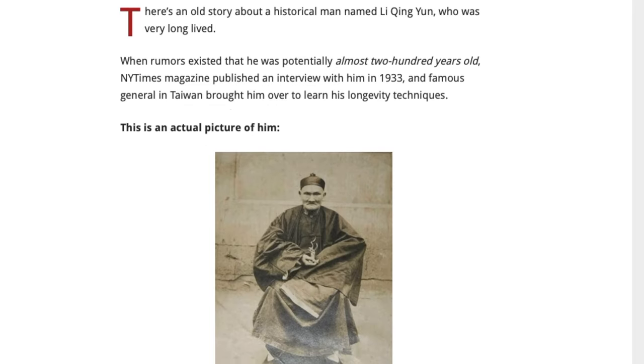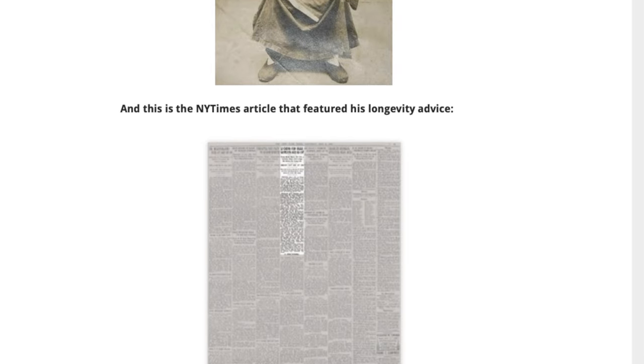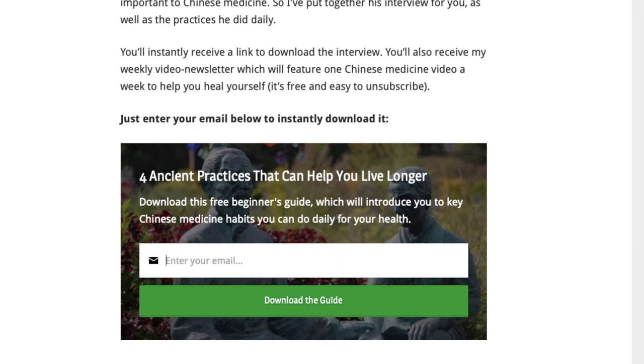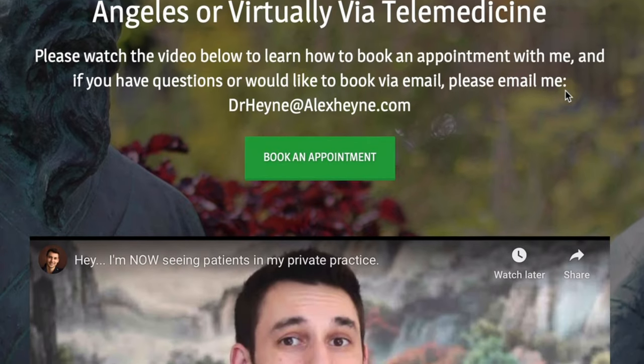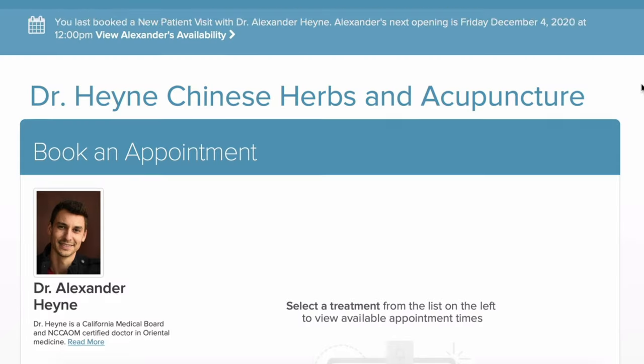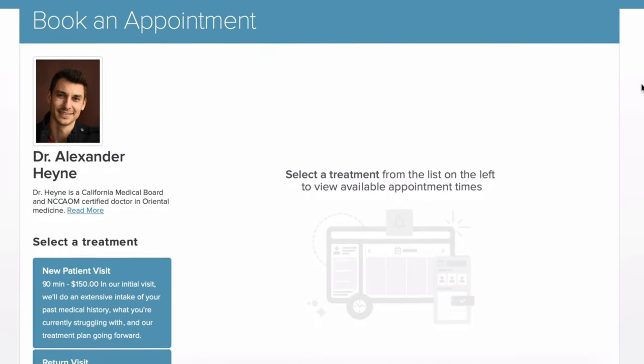I'm Dr. Alex Hine, author of the health book Master of the Day and doctor of acupuncture and traditional Chinese medicine. Before we jump in, there are two important links below the video: the first is a free guide on four daily rituals that could help you add years to your life with traditional Chinese medicine, and the second is to become a patient of mine locally in Los Angeles or virtually via telemedicine.